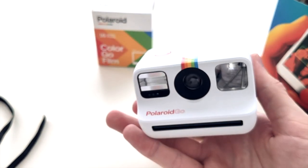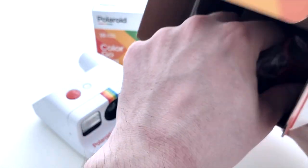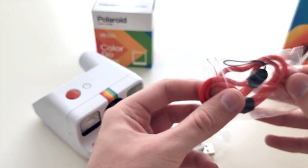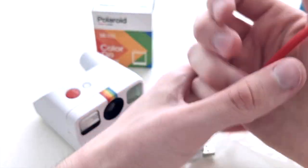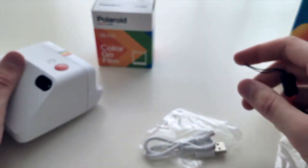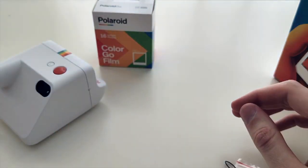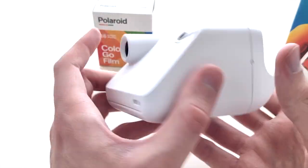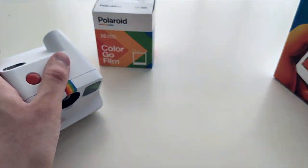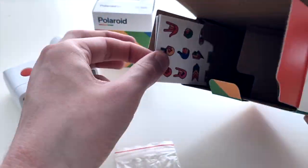All right, let's see what else is in the packaging. It looks like a hand strap — yes, a small one so you can put it on your wrist so it doesn't fall. Nice! We also have a charging cable — USB-B. At this point it could have been USB-C, but okay, not so uncommon for appliances like this.